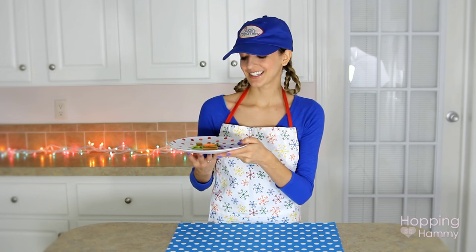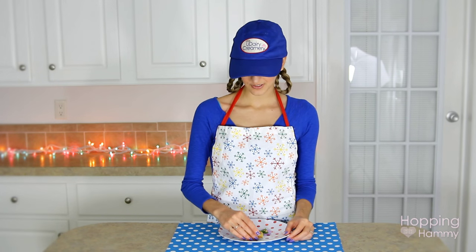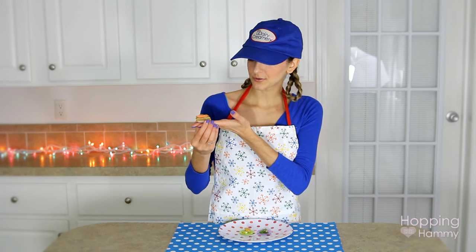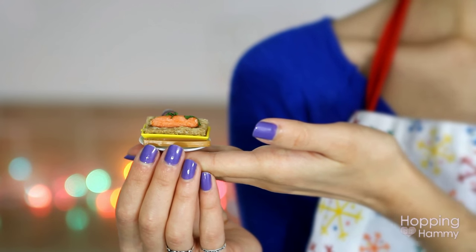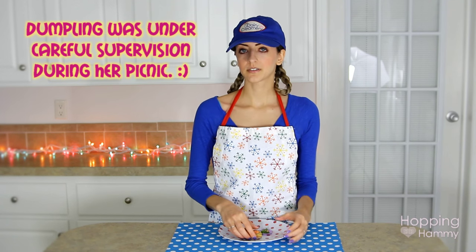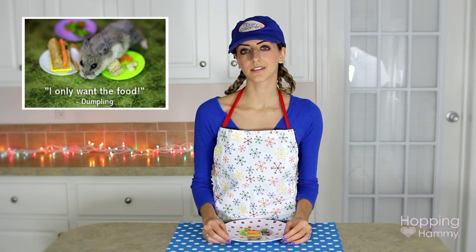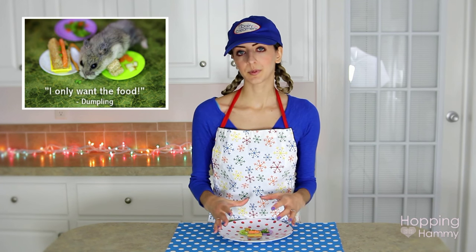Dumpling recently had a little party thrown for her with a little picnic, and we both had so much fun. So before we get started, I have one safety thing to mention. As you can see, I'm using these adorable little Barbie toys as props for the food to go in, and I knew that Dumpling wasn't going to pay any attention to them, so I was perfectly fine using these. But if there is any possibility whatsoever of your hamster trying to eat it or ingest it, or even just put it in their cheek pouch, you definitely don't want that because that could be very dangerous. So make sure that you use something safe like a little paper plate.